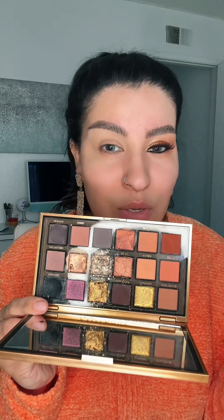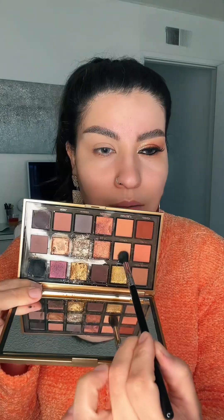Do you see this eye look? I'm feeling very peachy, as you can tell by my sweater. The perfect palette to do this eye makeup look, in my opinion, is the Huda Beauty Empowered palette. Look how gorgeous these shades are — I've been using it and that shade is my favorite. I got it on the inner corner. Let me show you guys how fast and quick you can get a nice peachy look.